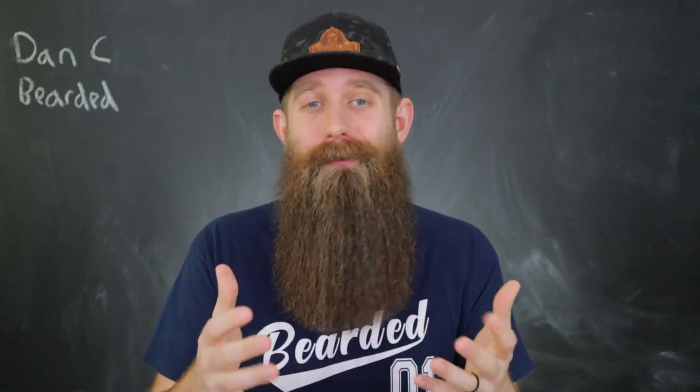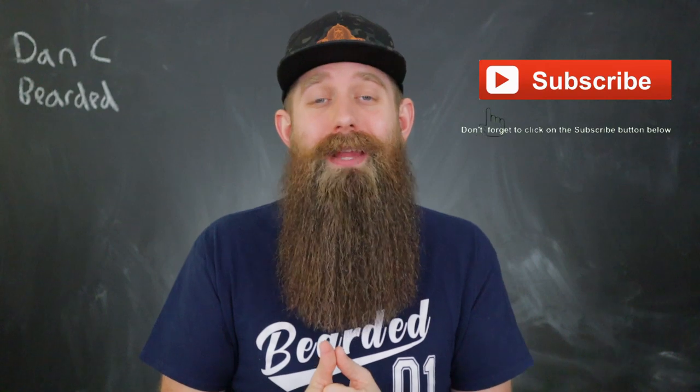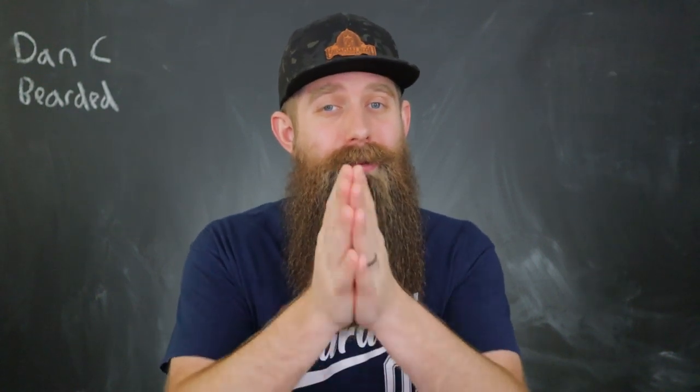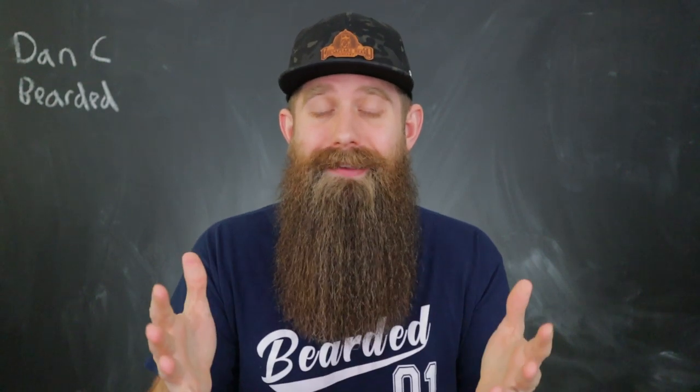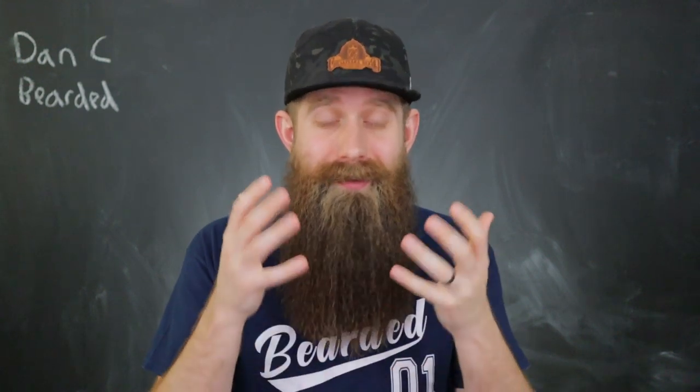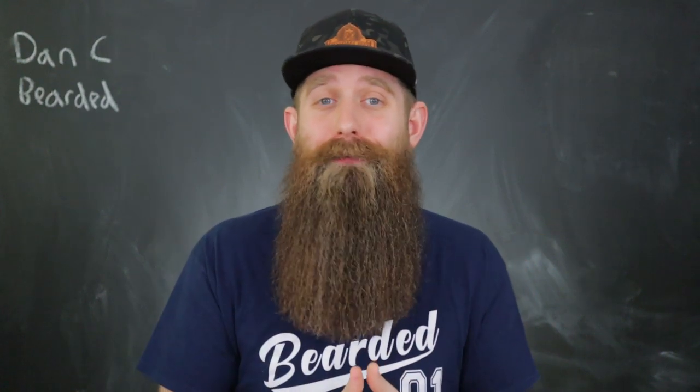My name is Dan Seabeard. My subscribers call me the trusted teacher for all things beard related. I do invite you guys to make sure your subscribe button is hit if you enjoy this kind of content and watch my videos on a regular basis — it does make a big difference in the channel. So thank you guys, it seriously is appreciated. Stay tuned through the intro and I'll break it all down for you.